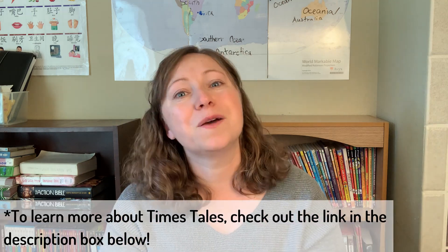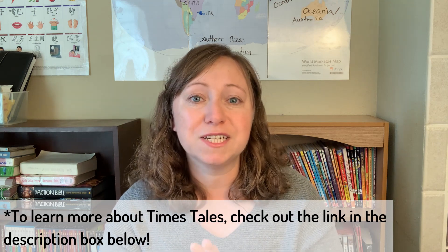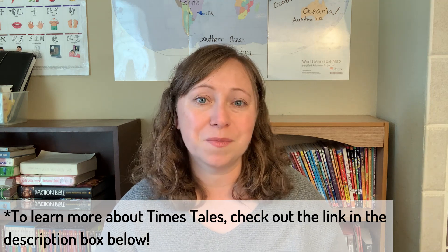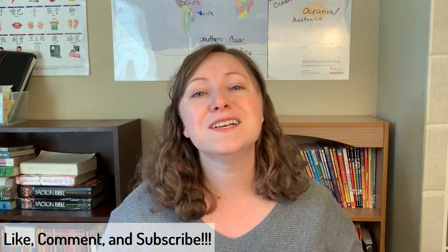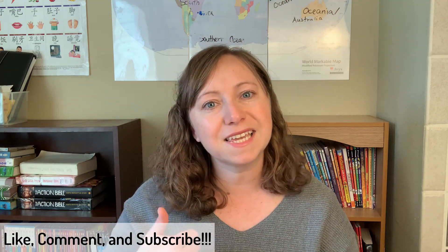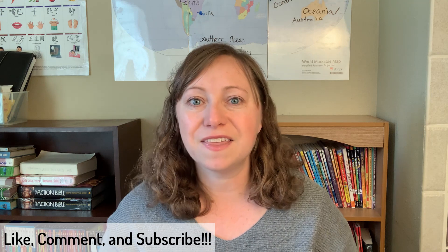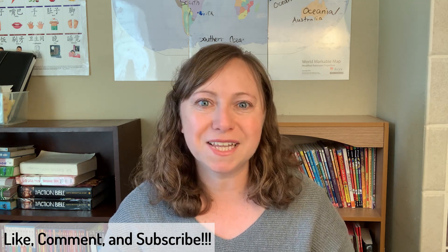I do recommend Time's Tales if you are struggling with your student, or if you know your child is going to be learning multiplication soon. Thanks for watching. If you want to see more flip throughs and reviews, I have more coming up — my kids are ages 9 to 13 and I'm reviewing curriculum we did this year as well as new curriculum for next year. If you like content like that, hit like, subscribe, and the bell notification. Thanks for watching — goodbye everyone!